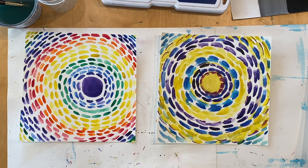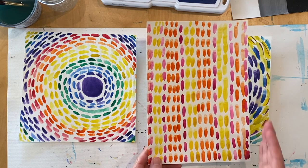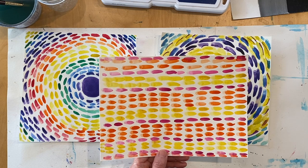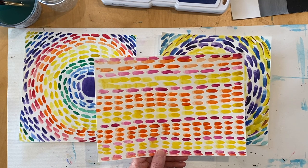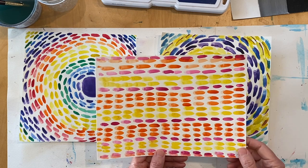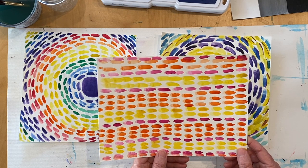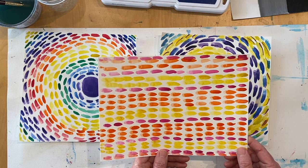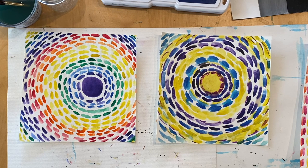If you'd like to try a new design, another idea is to create a vertical design using different colors, or even a horizontal design going across using different colors. I encourage you to make more color field paintings because you will learn a lot about color and have a lot of fun. I hope you enjoyed the lesson and remember when you are creating art to relax, have lots of fun, and keep creating.